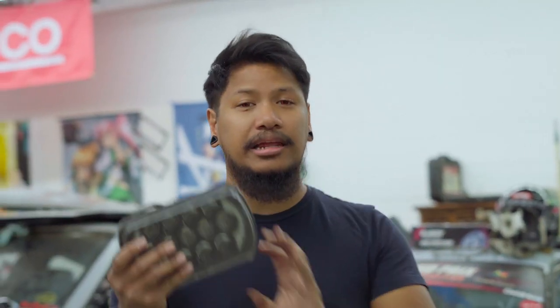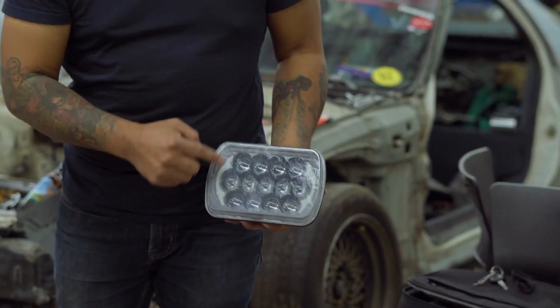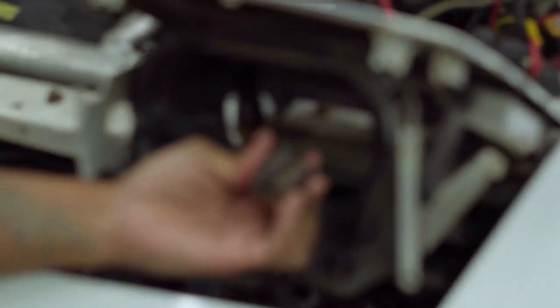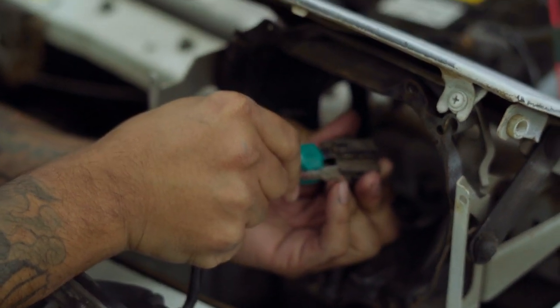The headlight I'm going to be using is the one from my drift car, which I got from Amazon — it's like 40 to 80 dollars depending on which one you want. I'll make sure to include the link in the description. It's got halo angel lights — whatever you call it — and it's way brighter than your regular standard headlights. This one has an extended three-prong plug.